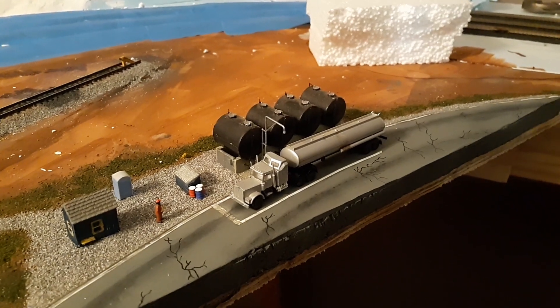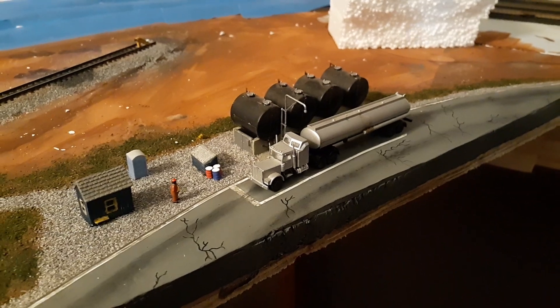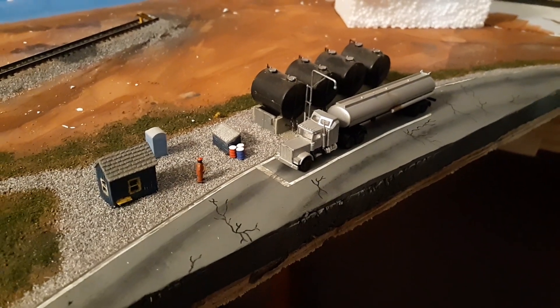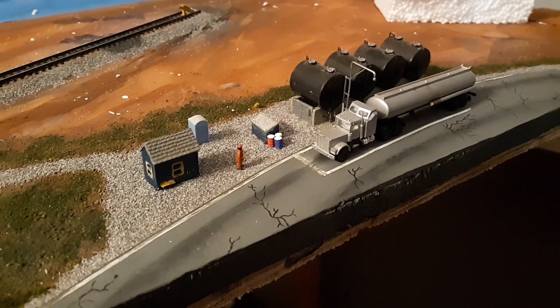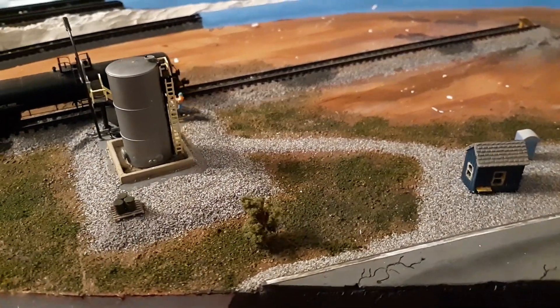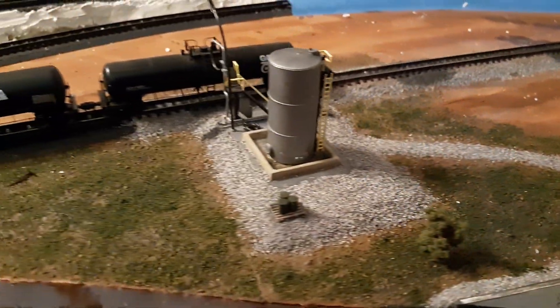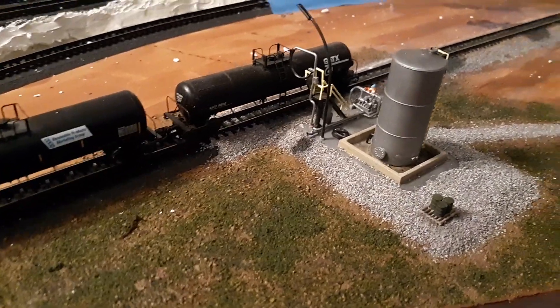Hello and welcome back to update number four. This is my in-scale layout and this is the very first scene that I have scenic. I have a little bit left to do before this scene is complete, but overall this is the very first scene that I've done. I've got two people so far that are working, and I have done a little bit of the grass — I still want to add some static grass in here.